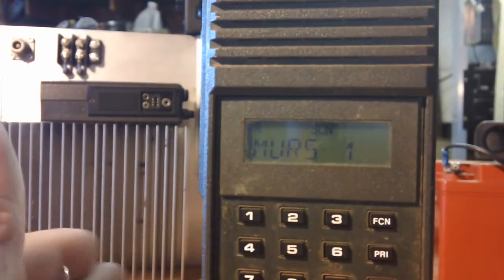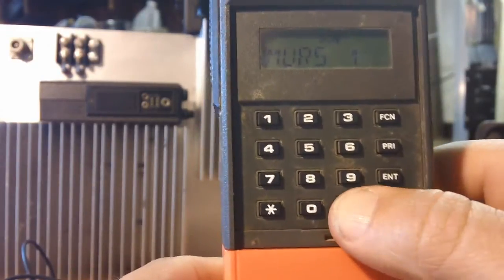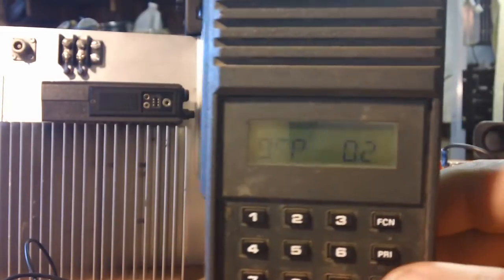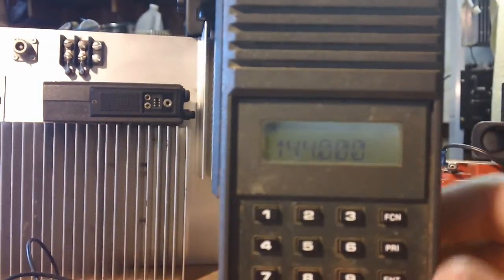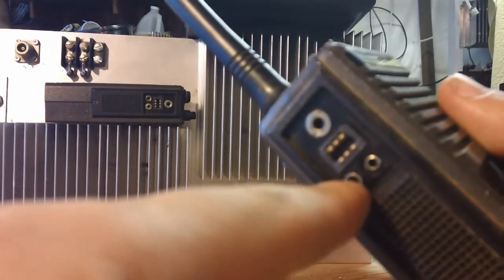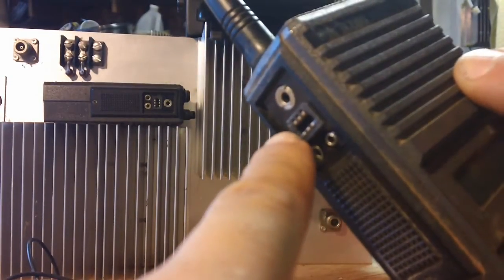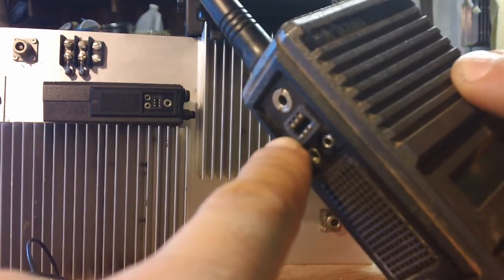To program it, you select the group you want to be in. I'm going to program a test frequency on group number two, so it's pound, group zero-two, enter — now I'm in group number two. For the old salt way: if the radio is facing toward you, the two bottom pins — this top pin and this bottom pin — you short them together.